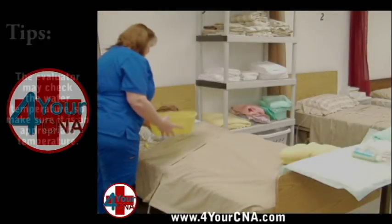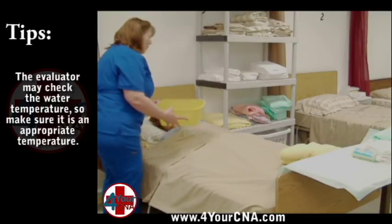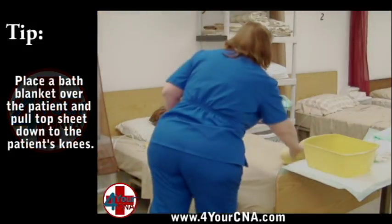Ask the patient to check the water temperature. For the test, the evaluator will be checking the water to verify the appropriate temperature. Place the basin of water on the overbed table. Obtain a pair of gloves.